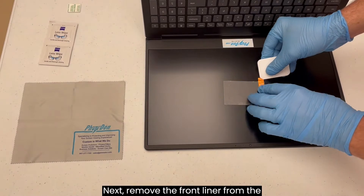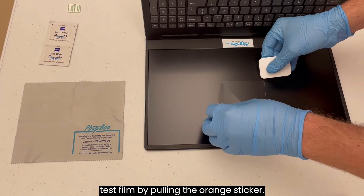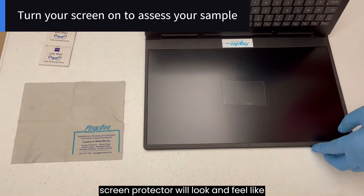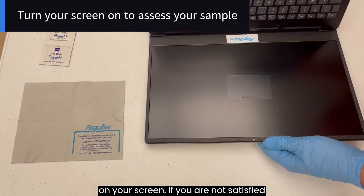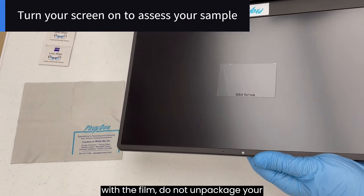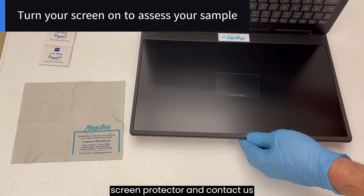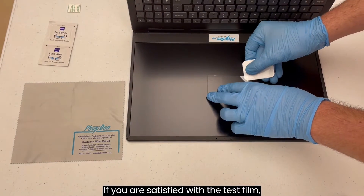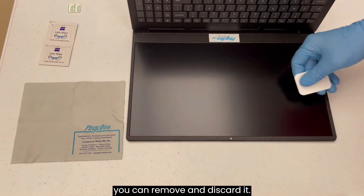Use the squeegee to gently push out any remaining bubbles. Next, remove the front liner from the test film by pulling the orange sticker. You now have a small sample of what your screen protector will look and feel like on your screen. If you are not satisfied with the film, do not unpackage your screen protector and contact us at Photodon. If you are satisfied with the test film, you can remove and discard it.